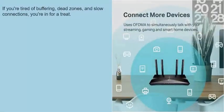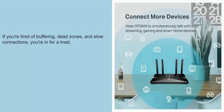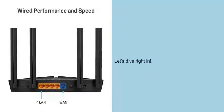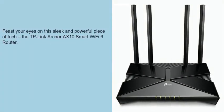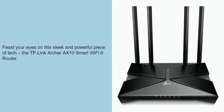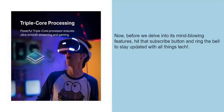If you're tired of buffering, dead zones, and slow connections, you're in for a treat. Let's dive right in. Feast your eyes on this sleek and powerful piece of tech, the TP-Link Archer AXE10 Smart Wi-Fi 6 Router. Before we delve into its mind-blowing features, hit that subscribe button and ring the bell to stay updated with all things tech.